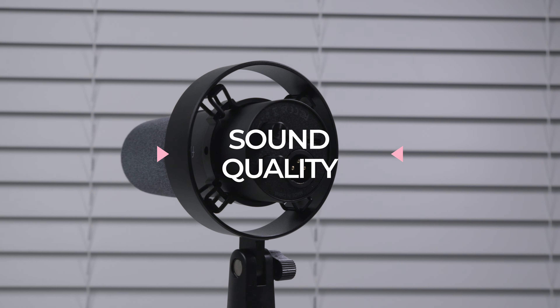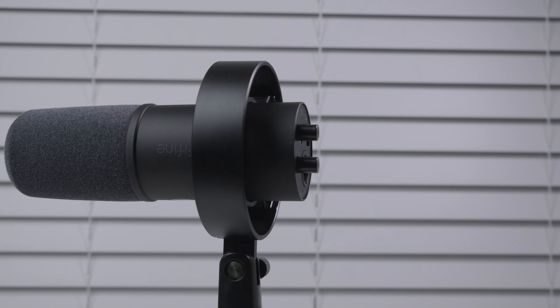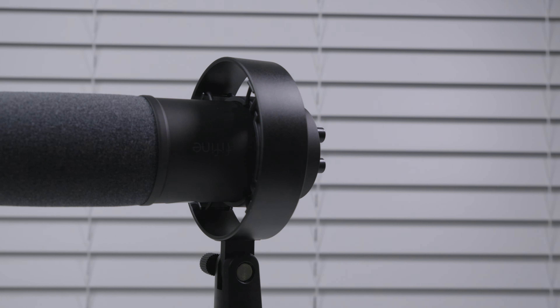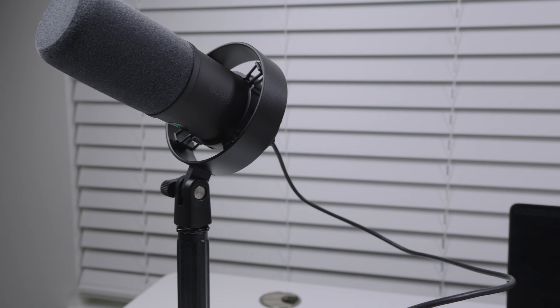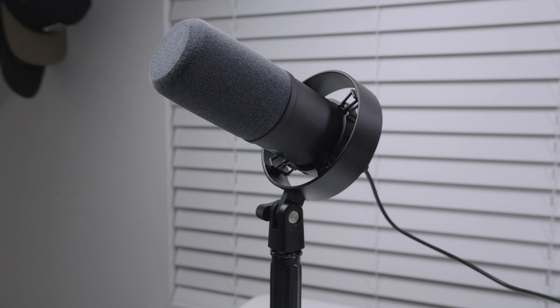Sound quality. The Fine Fine Microphone delivers distortion-free sound with an SPL of 130 decibels, perfect for vocals and music. The cardioid pattern blocks out background noise like fan hums and things of that nature for clean recordings. Overall, as you can hear, I think it does a great job. To demonstrate, let's go over a few tests.